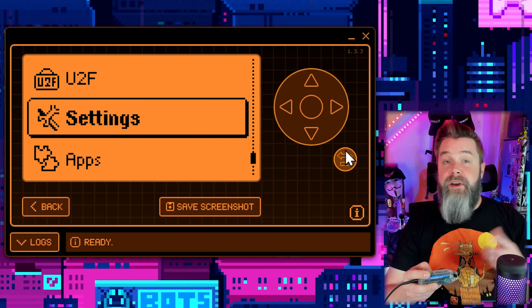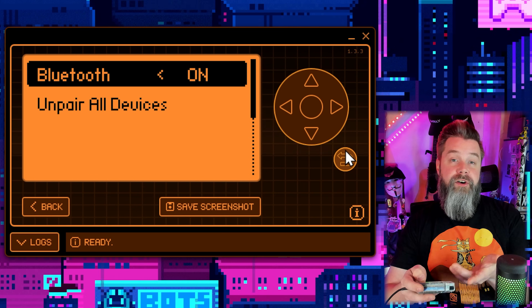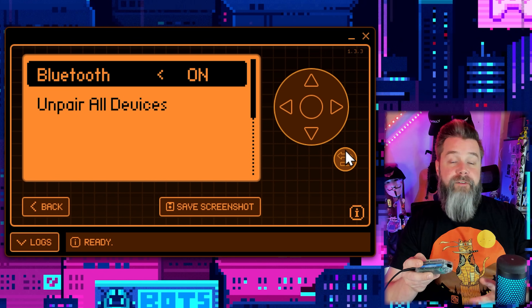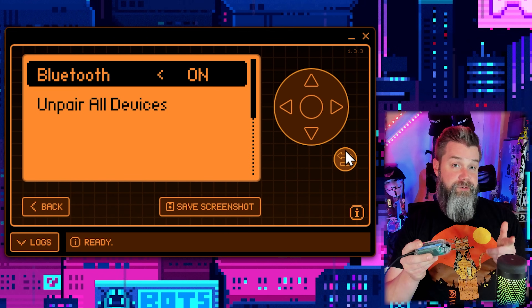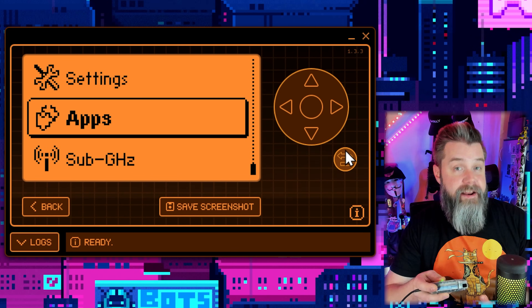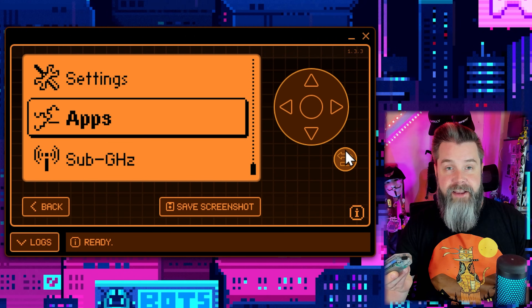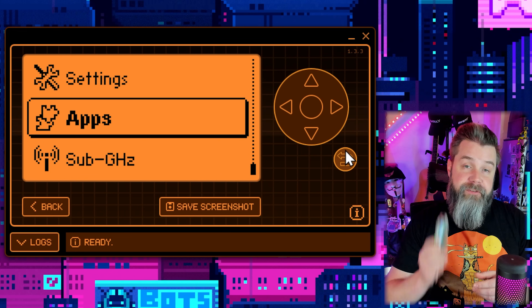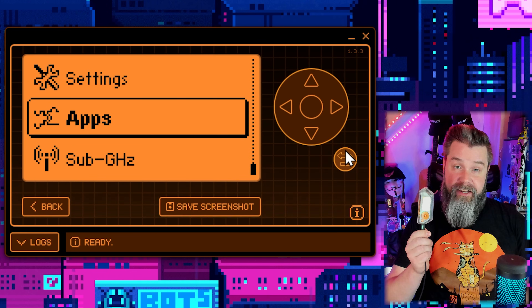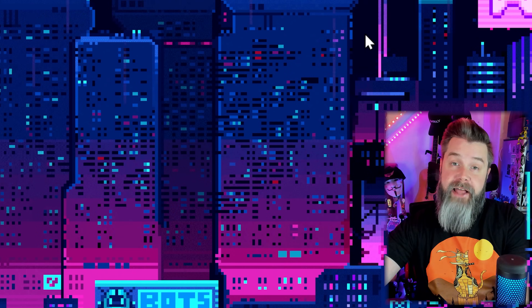In settings, we can go to Bluetooth and turn it on, which will allow your phone to recognize the Flipper. You can pair it with your phone and do everything directly from your phone. Going back to apps - that's where you load your applications. Lab.flipper.net is where you get applications. To connect to lab.flipper.net, we need to close QFlipper first, otherwise QFlipper will occupy the data communication channel and lab.flipper.net won't be able to connect. So close QFlipper and then fire up lab.flipper.net.